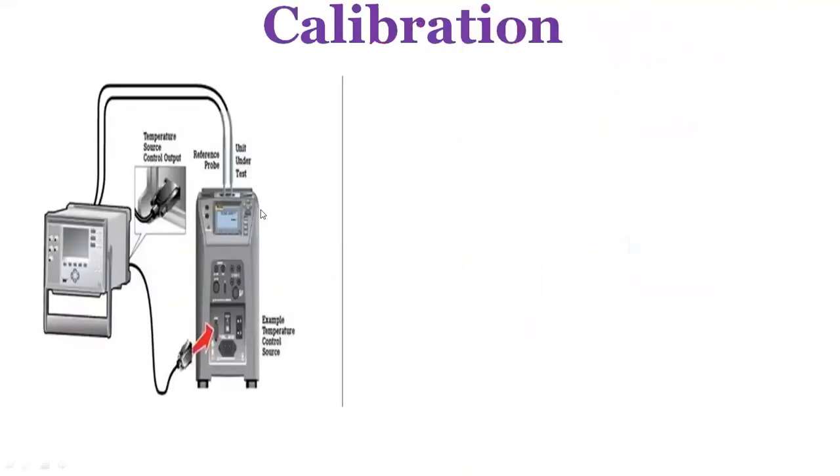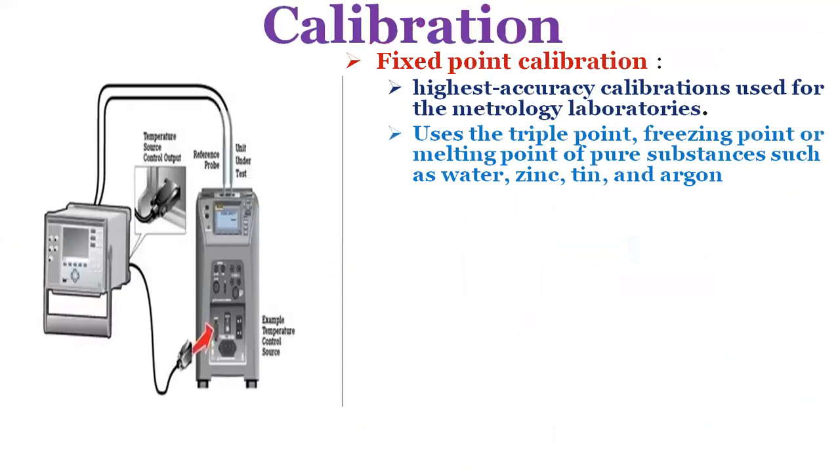In calibration, to characterize the resistance versus temperature relationship of any RTD over a temperature range that represents the planned range of use, calibration must be performed at temperatures other than 0 degrees centigrade and 100 degrees centigrade. This is necessary to meet calibration requirements.